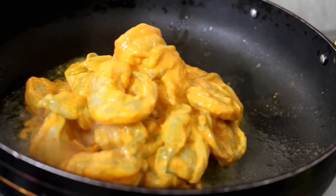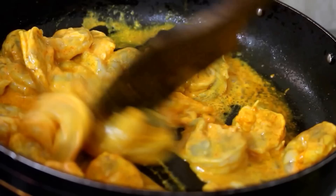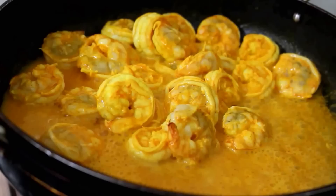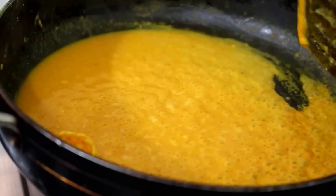I am going to cook the prawns for only about a minute so that they release their juices and the marinade gets cooked. After a minute, I am going to remove the prawns and reserve them, because the prawns need to cook in the masala for only 5 minutes total. In that one minute you can see how much moisture the prawns have released. We are going to cook the marinade and the masala paste together, and reserve the prawns for later.